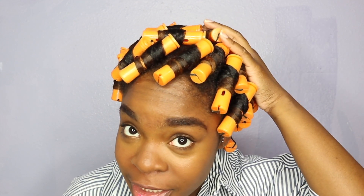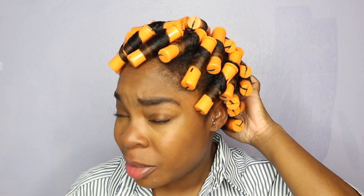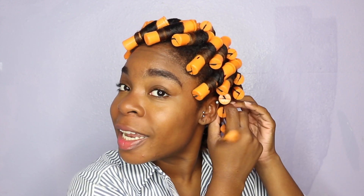Okay, so it's the next morning and it's time to take out these perm rods. My hair is fully dry — I literally pretty much just let it air dry all night. I didn't even sit under the dryer until this morning for about maybe 20 minutes just because after I showered my back was a little bit wet. But time to take these bad boys down — let's see what these babies are looking like.